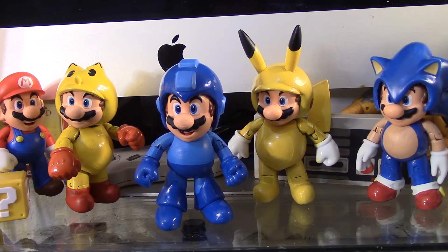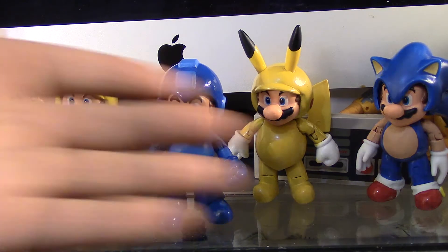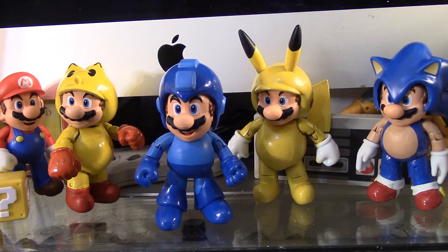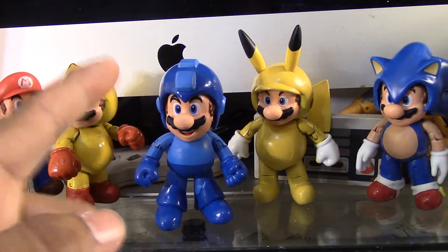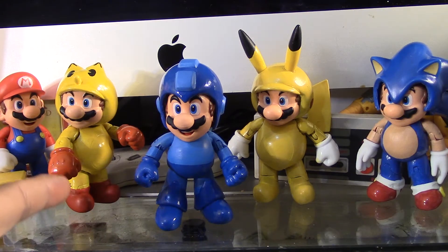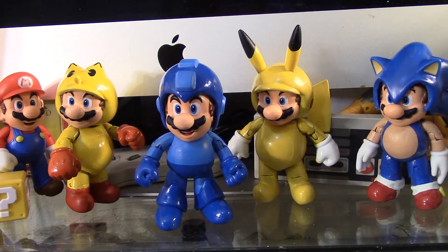But yeah, I'm really happy how he turned out. He's probably my second favorite from all my Mario Fusion series. First one has to be Sonic, then Mega Man, then Pac-Man, then Pikachu. Let me know which one is your favorite.